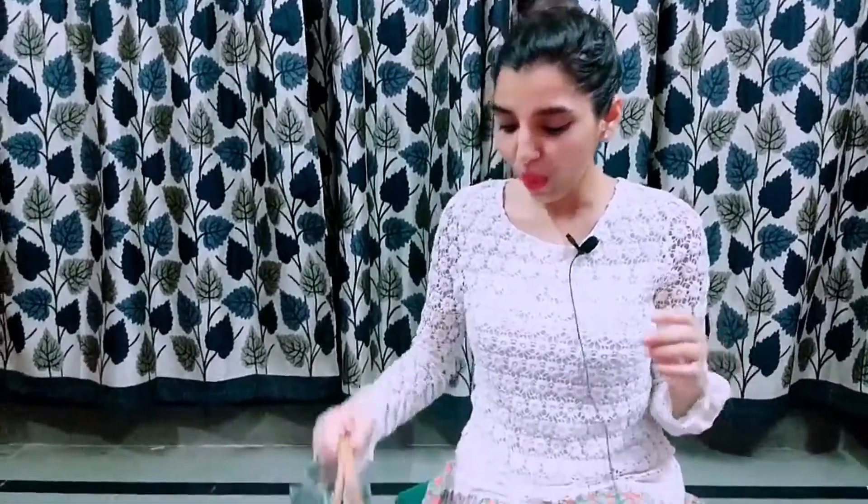Hey guys, welcome back to the channel. If you're in India, I'm sure you're a big fan of Myntra like me, because I love to shop and you can see varieties of items on Myntra. So today we are going to do a review of one of the Myntra items. I have bought this purse recently from Myntra — the brand name is DressBerry — and I'm going to review it and tell you what I really like about this purse and what the advantages of buying it are.